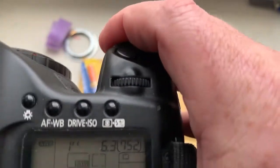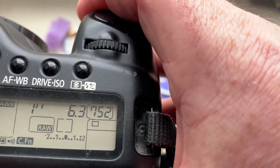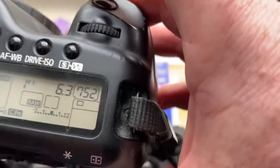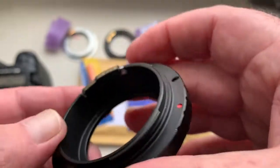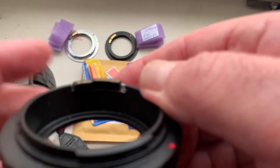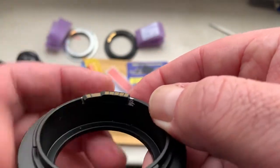Look, when your camera shows the aperture 6.3, you remove the adapter and mark the borders of the chip on your adapter. Mark the borders.